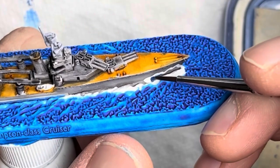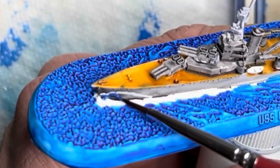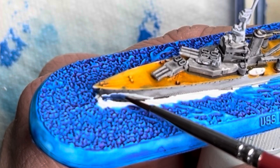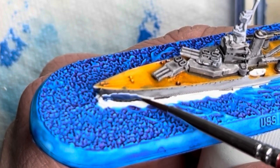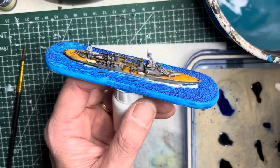After that I switch to the deep blue acrylic paint and with the same brush I fill in the area in the lower wave. After this simple step you are done with measure 5.